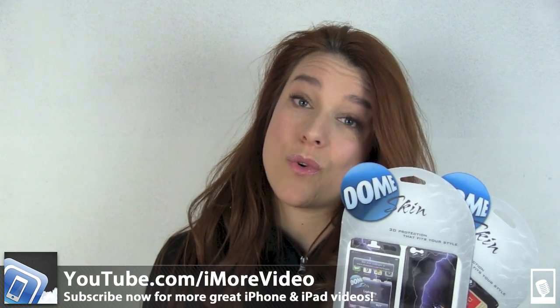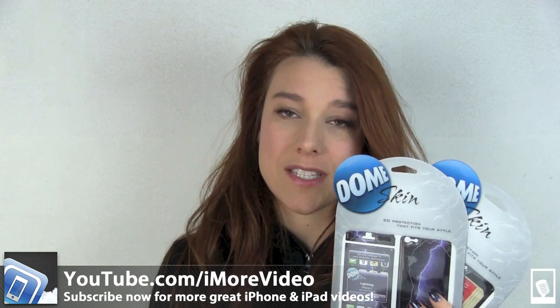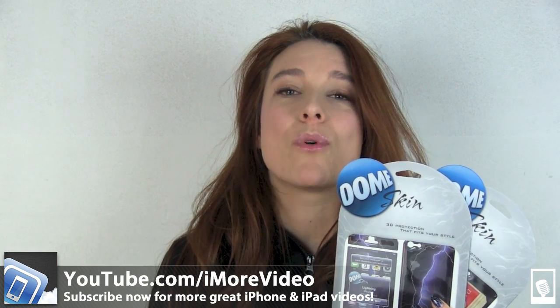Love the feel. And that was Dome Skin for your iPhone. I'm Georgia from iMore. For more great iMore videos, check us out on Twitter at iMore and at GeorgiaTIPB. And of course, if you want more great videos, check us out at YouTube.com/iMoreVideo.